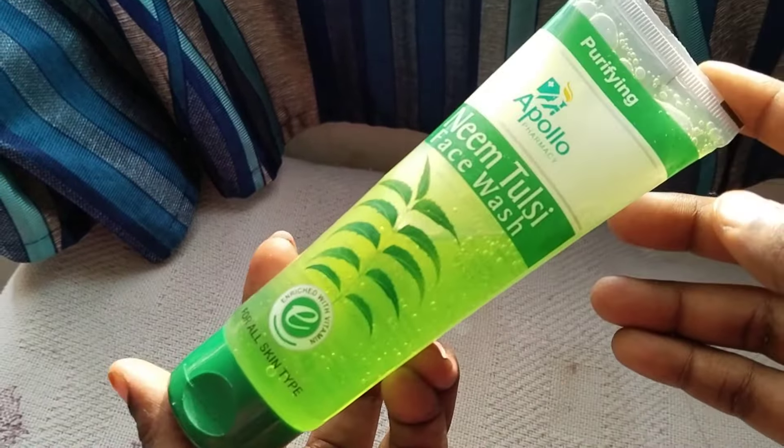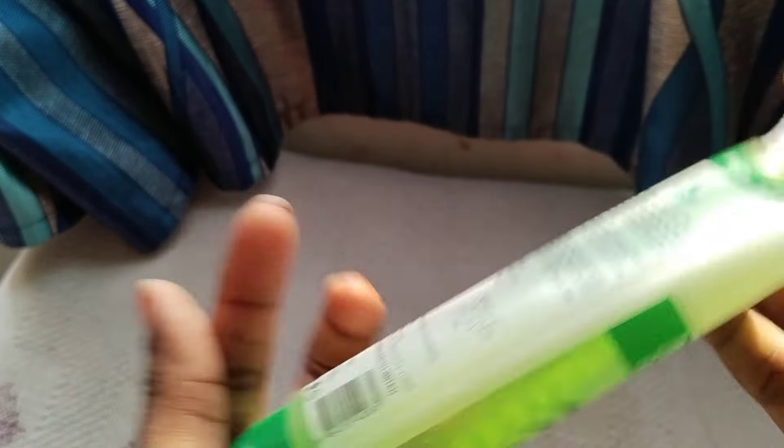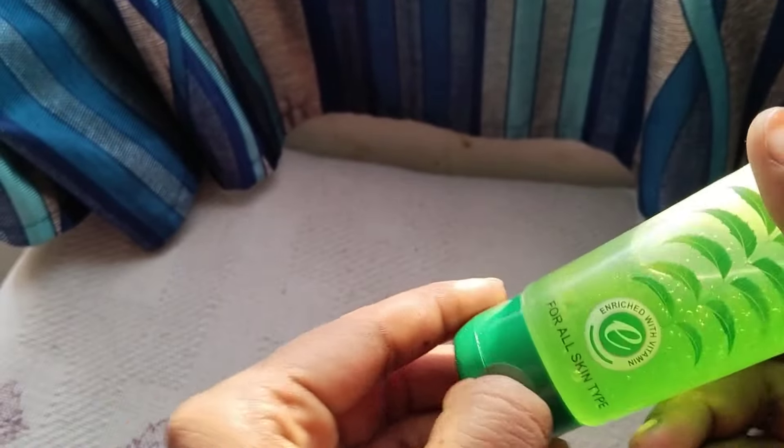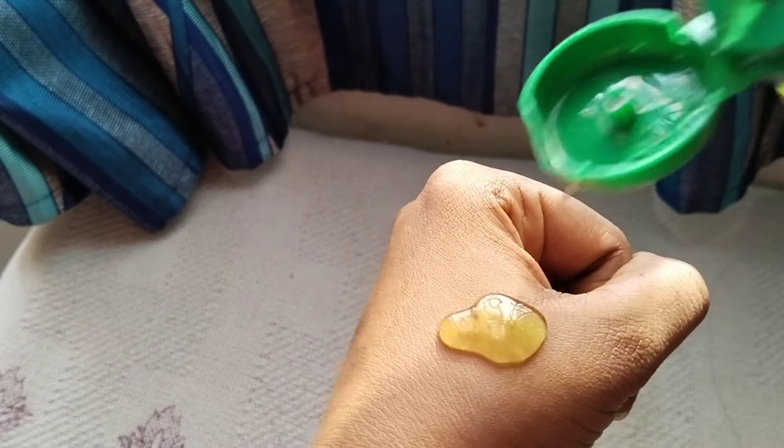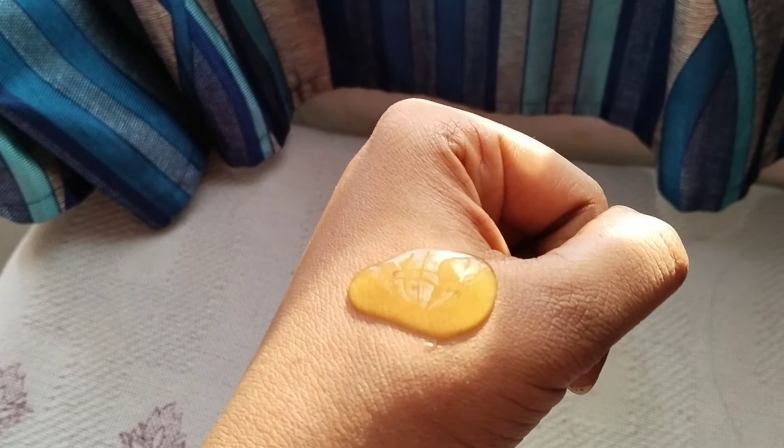So it will be radiant and supple. Packaging is very super. Now we will test the patch. It is a light green color. You can see the color is very good.